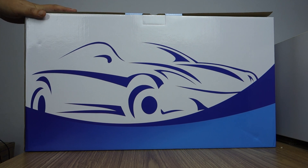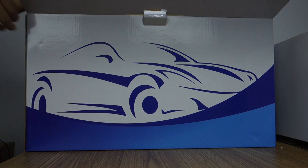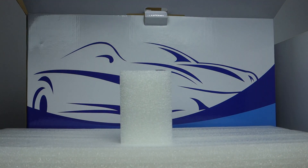Here is the box. Let me unbox the review. It runs Android 8.0.